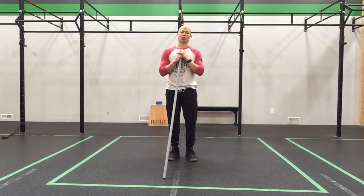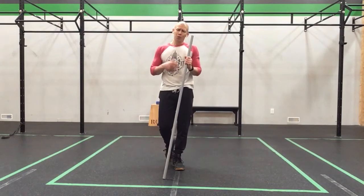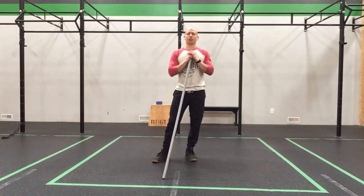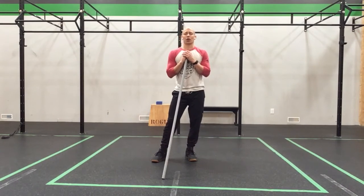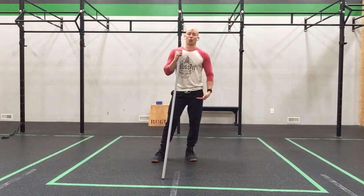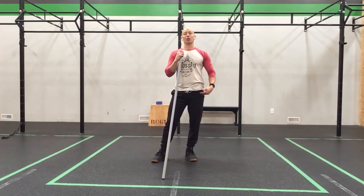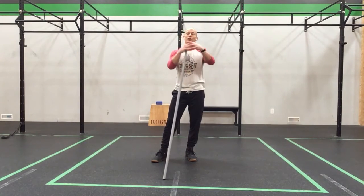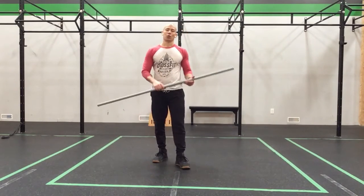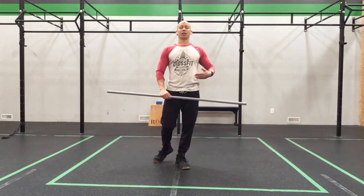Now we're going to move into a work set. We've been working on pulls to the hip, high pull snatches, all that good stuff. So what we're going to do this time is work on a nice pull from below the knee to the hip, move into launch, get that nice high pull, and then go from the high hang. Then we're going to bring it all together with a full snatch. The sequencing will be: pull to hip, high pull, high hang snatch, and then a full snatch.